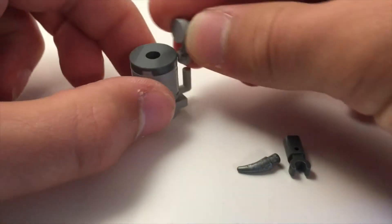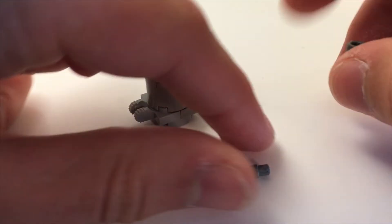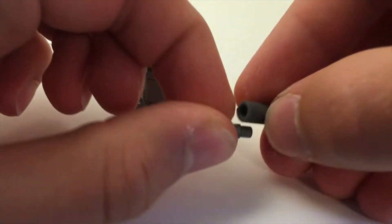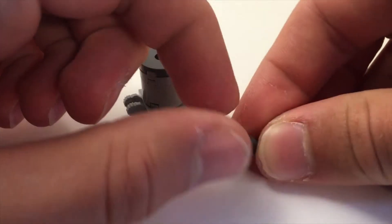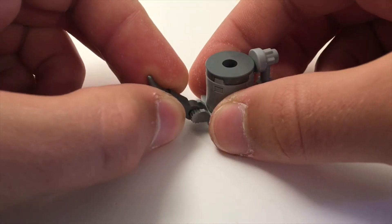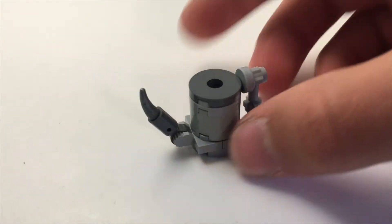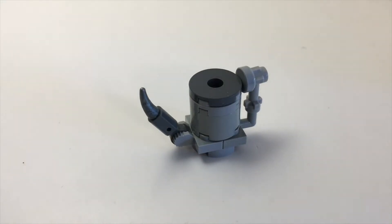Then our handle is assembled just like so and it just slips on there. And then the spout is actually this little claw piece here that slips into this piece with a clip on it, that clips right in there and can hinge on there and completes our model.